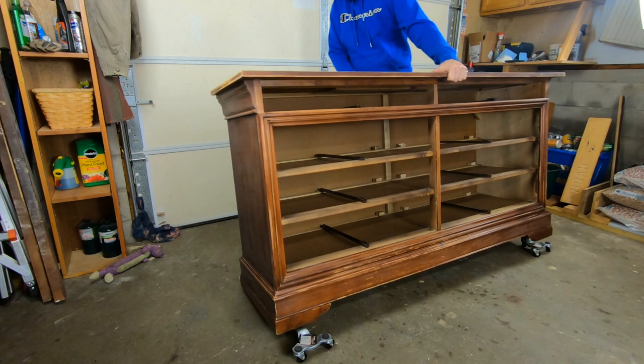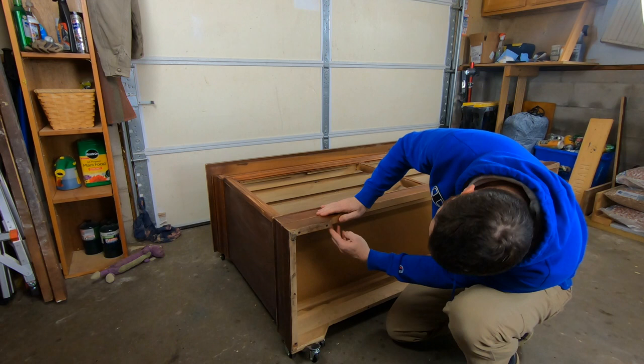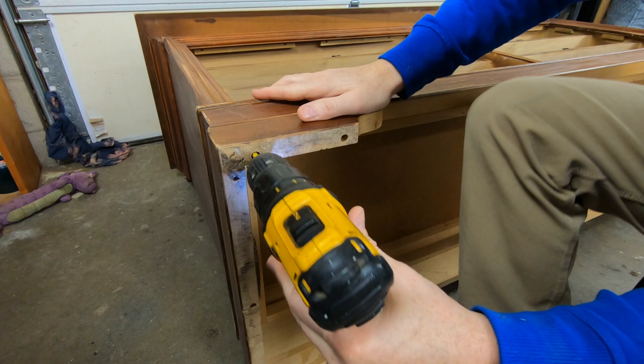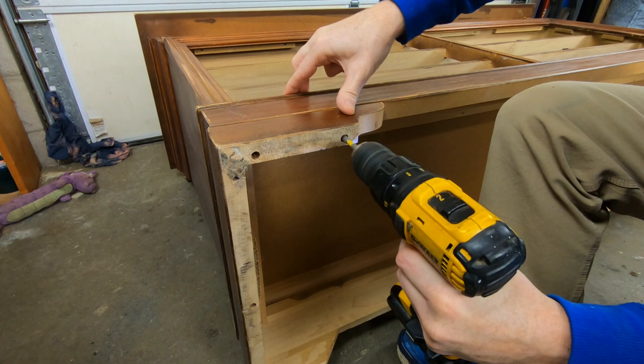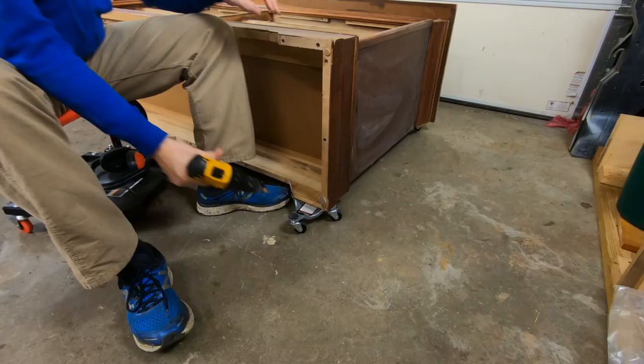Now this dresser is a really heavy piece and I have not tipped it back to see how these feet are attached or even what's going on underneath. So I'm pretty excited to take a look and see if there's any way that I can easily take these feet off. I was super excited to see that these feet were simply screwed on. It only took me a couple of minutes and a few screws and I was able to get both of those feet off — real simple.